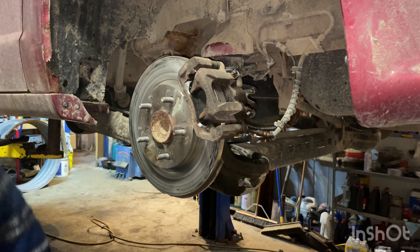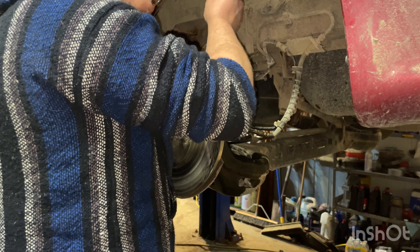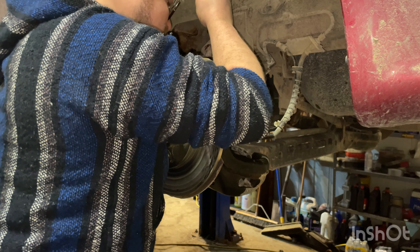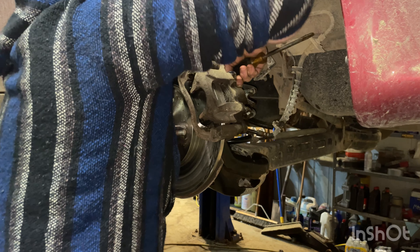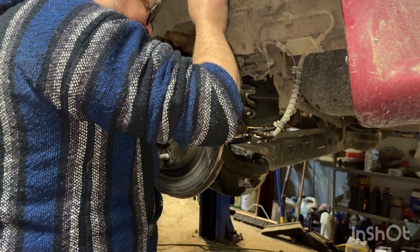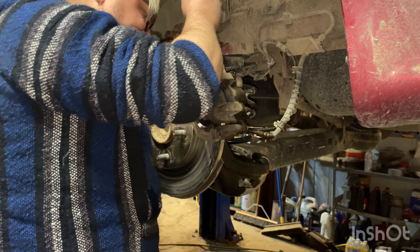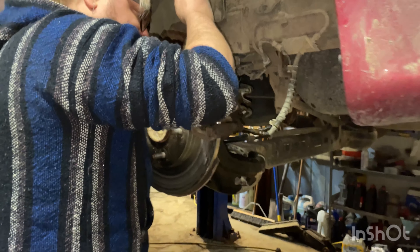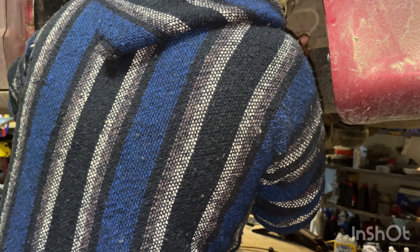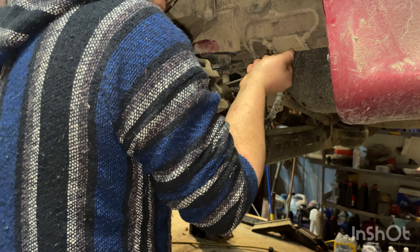Now we want to get this e-brake cable off of this caliper. We'll grab our screwdriver and press down on these little tabs — I want to show you how to do this with no special tools. These little guys can be pesky sometimes. We're pulling back on the e-brake cable and pinching down each one of those tabs, trying to get it to come out.